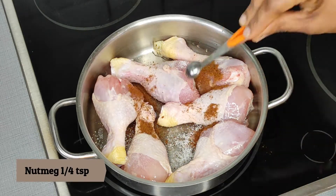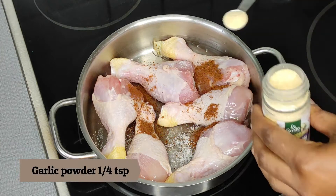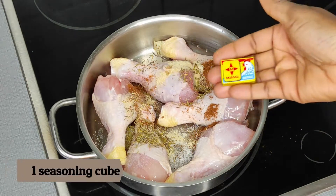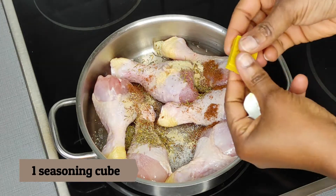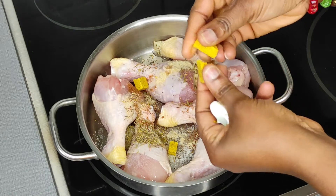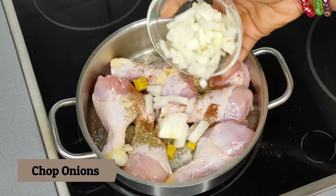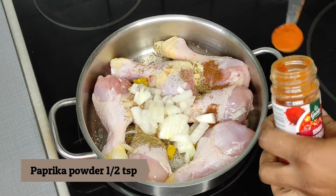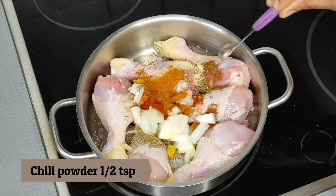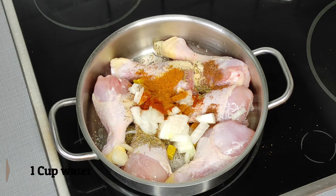I'm just going to spice it up with my spices. You're free to use any other spices you have in your disposal in your kitchen. I'm using salt, Maggi, garlic powder, thyme, and seasoning cube. I'm not using all of the seasoning cube because my chicken is not much. I'm also adding onions, paprika powder, and chili powder.